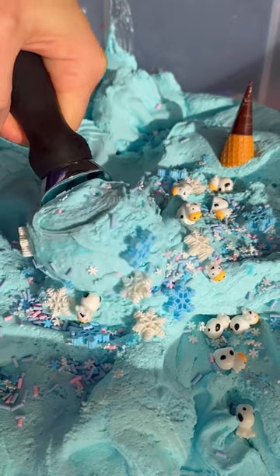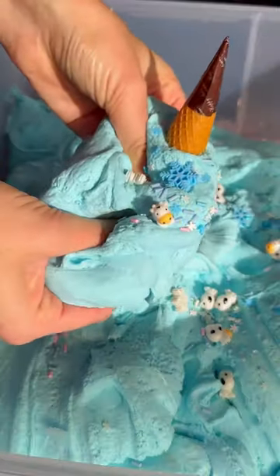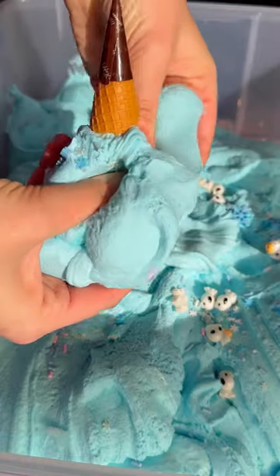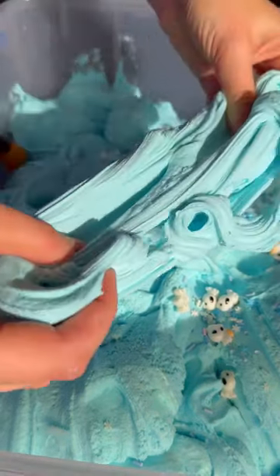I had so much fun making this slime, you guys. I hope you guys love this one. This launches in my store January 12th at 6 p.m. Eastern Standard Time, and the first order placed in my store at 6 p.m. Eastern Standard Time on Friday gets a $50 gift card for free.